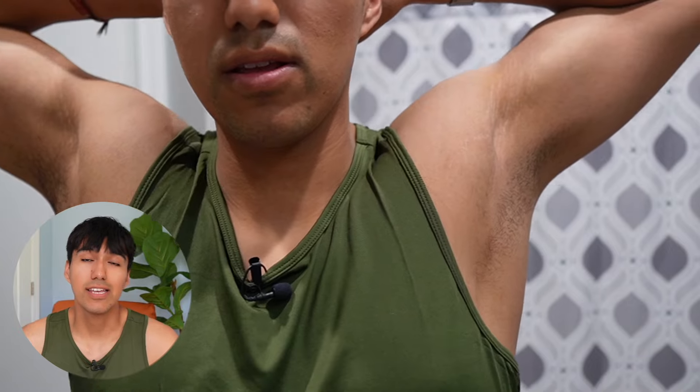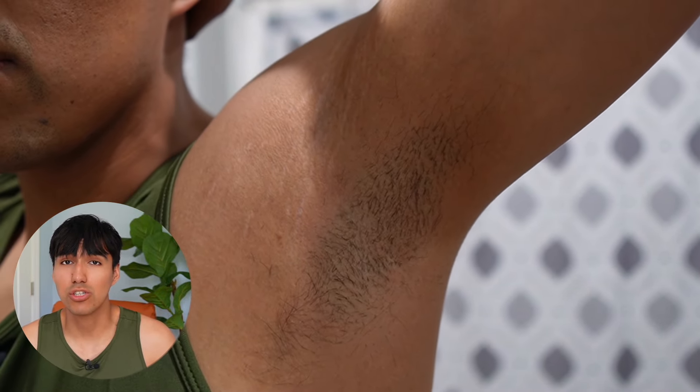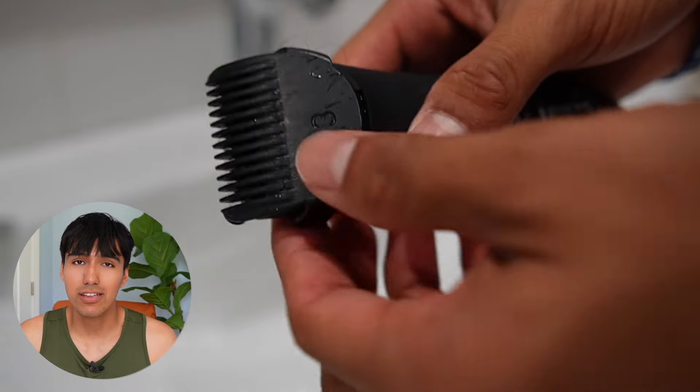I felt like the wet trimming was a little bit harder. Here's how both armpits look, and I think the left side where I dry shaved looks a lot better than the right side where I wet shaved.